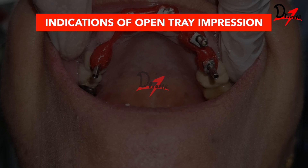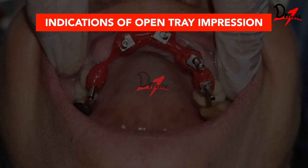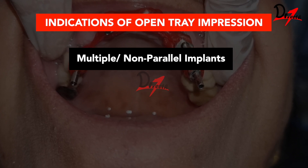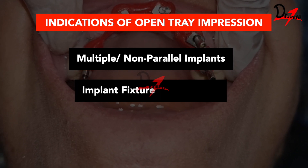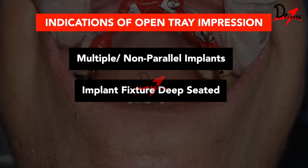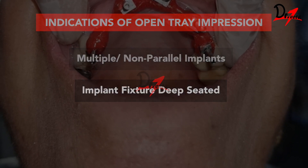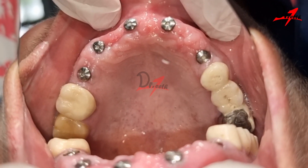The first indication, as already mentioned, is multiple implants, especially if they are non-parallel implants. Also, if the implant fixture is deep seated within the soft tissue, this method is indicated.